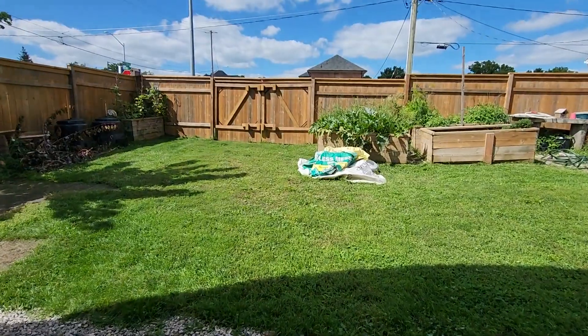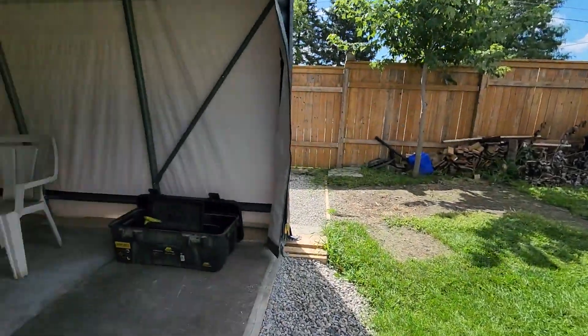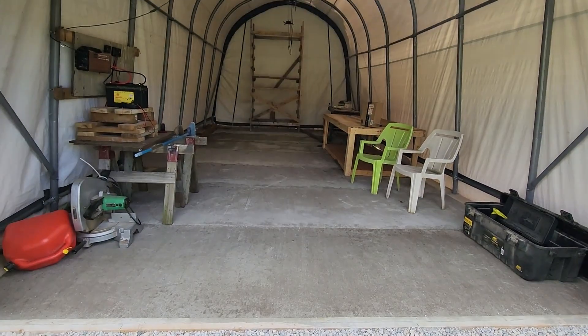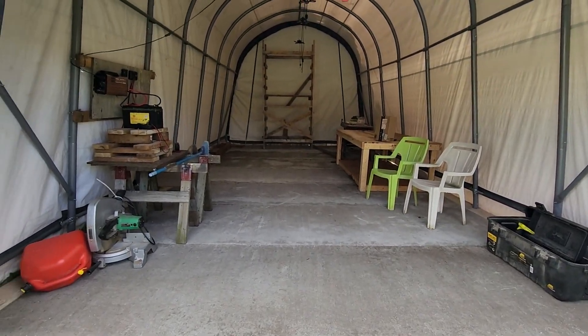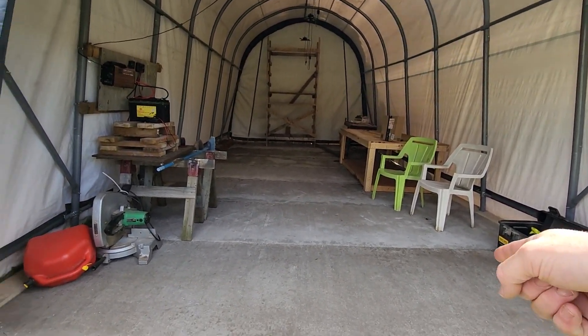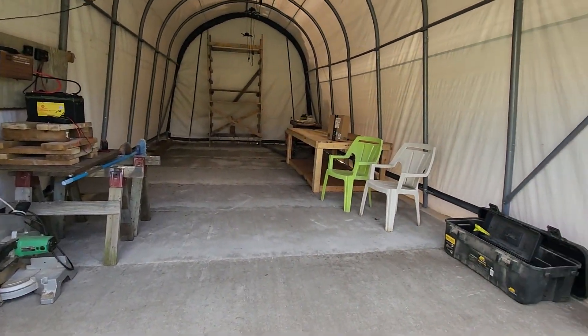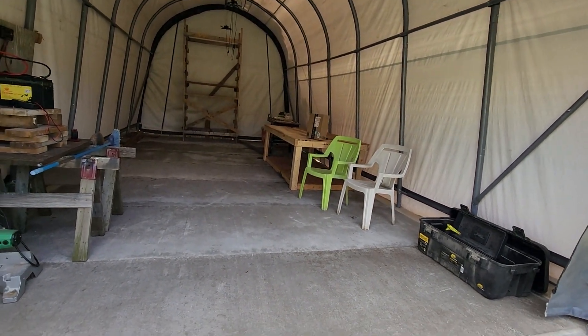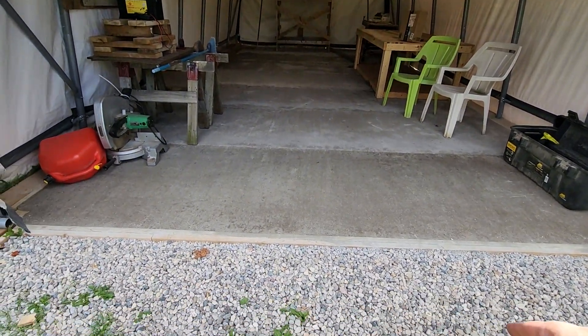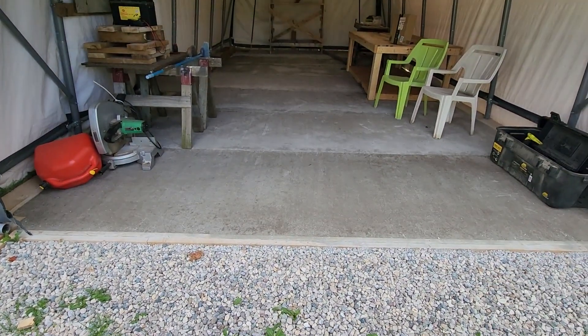Just another update. When I poured my floor on this thing, I did a dry pour. That last piece there has been drying for about a week now. She's getting there, she's pretty dry — looking good.